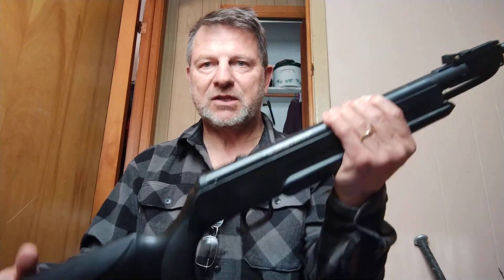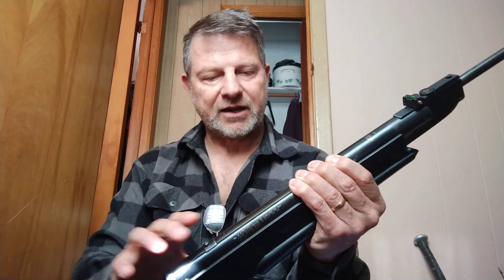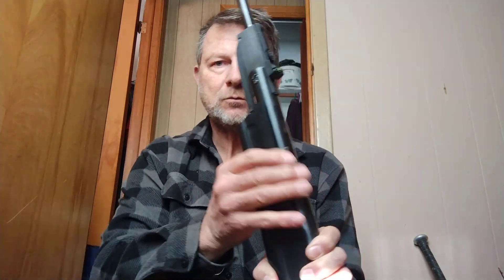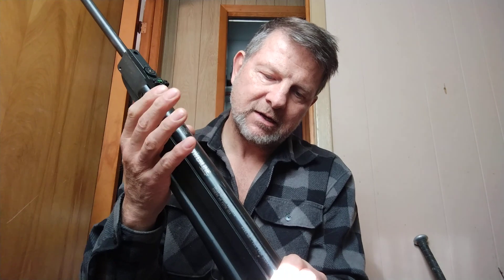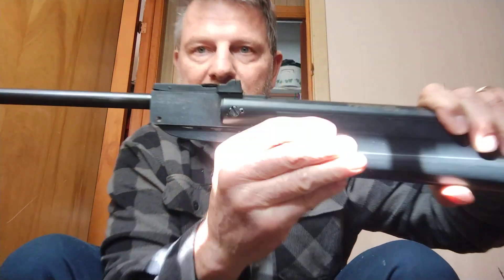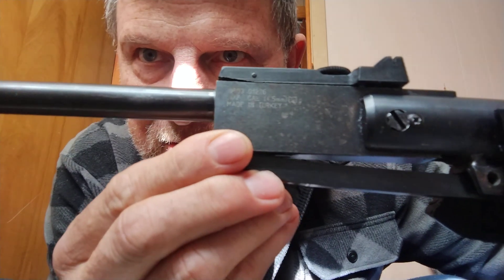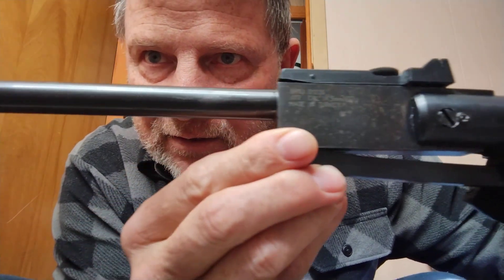I kept this one because it was fairly accurate. As I got more and more into these Spring Piston Rifles, I decided I would check this out and see what the internals looked like. So I took it apart — and this is Turkish built, made in Turkey. I'm really thinking Hatsan built this a long time ago.